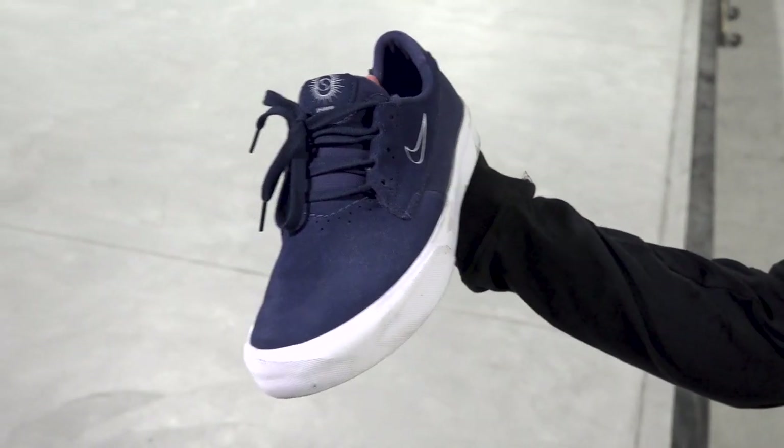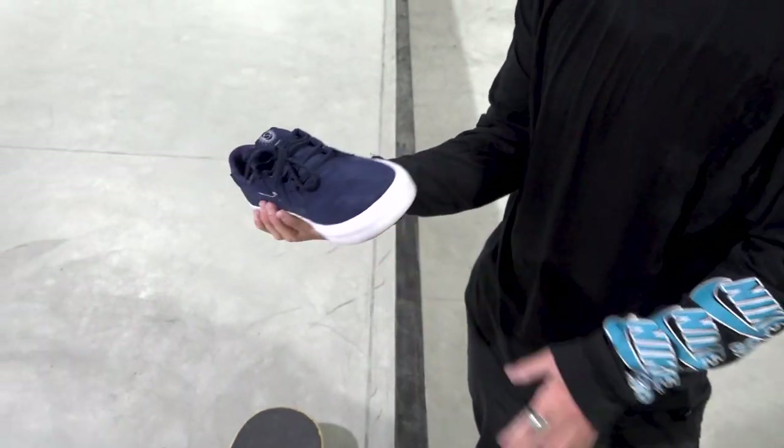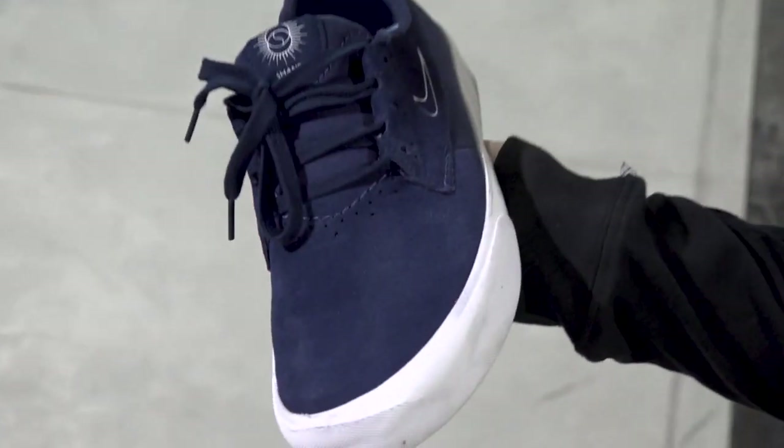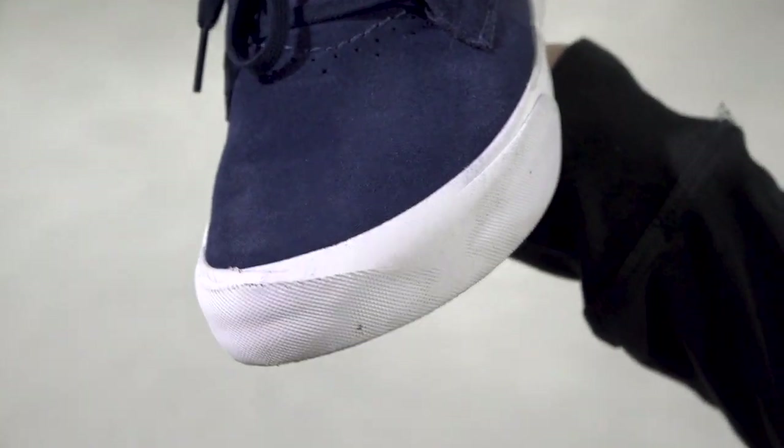Still pretty good. Haven't really hit the suede. Don't really rip the laces ever with this lacing system. You can see the vulc is wearing — I like new grip tape too so that plays a big role in this.